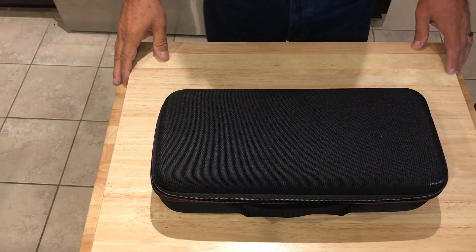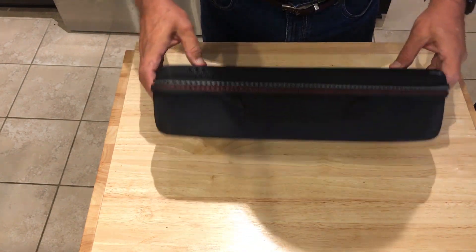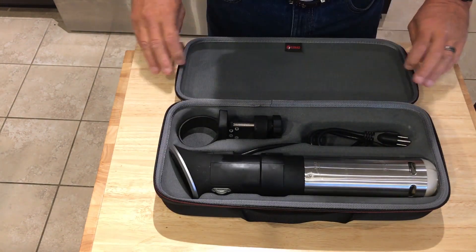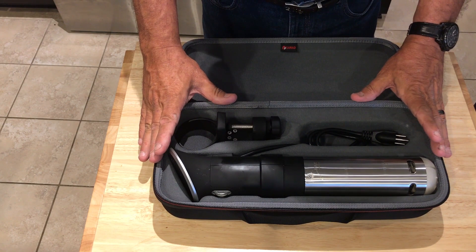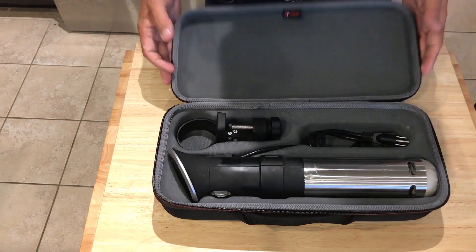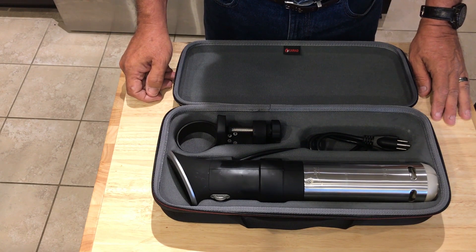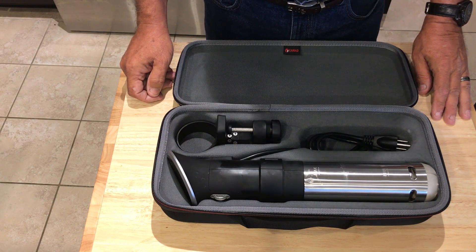The original ANOVA 900 has a case that's really nice. It's sold on Amazon and it fits the ANOVA 900 perfectly — closes up, zippers up, has a handle. It's a great way to keep the circulator safe and secure.